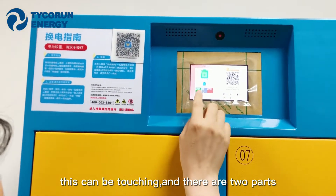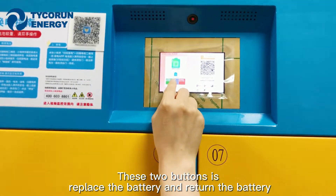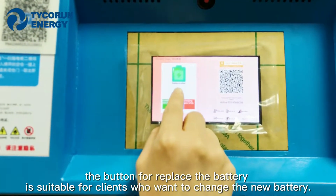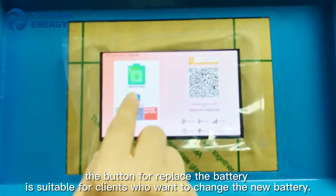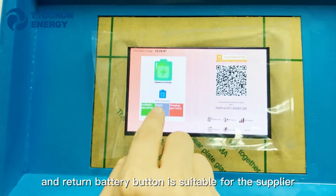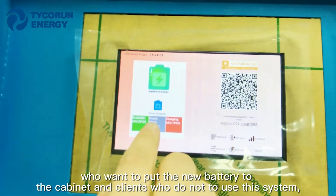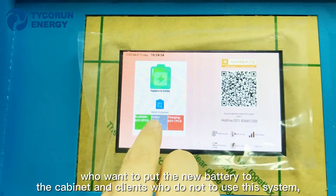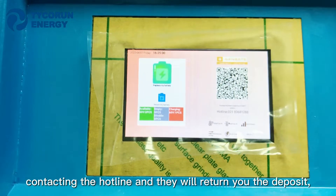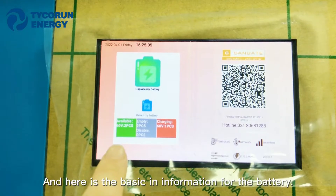The screen has two buttons: one to replace the battery and one to return the battery. The replace battery button is for clients who want to swap to a new battery. The return battery button is for suppliers who want to put in a new battery, or for clients who no longer want to use the system — they can contact the hotline and get their deposit returned.